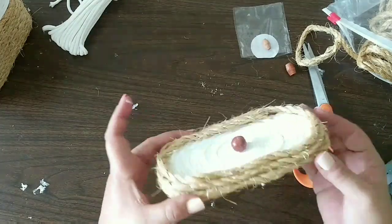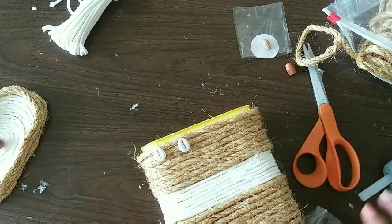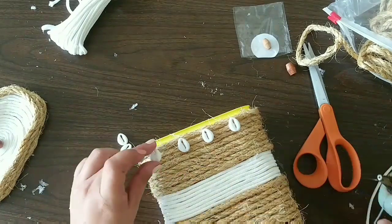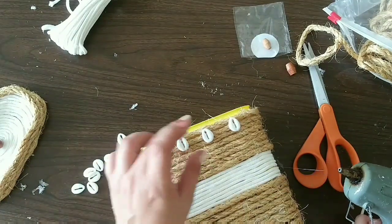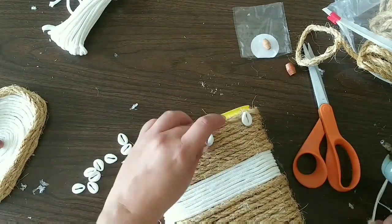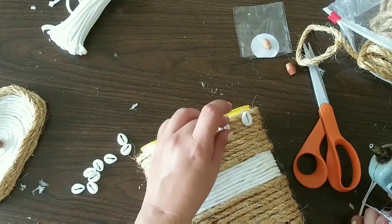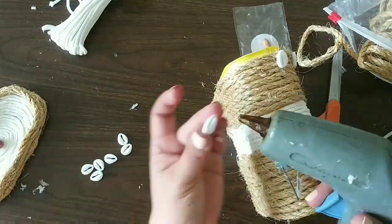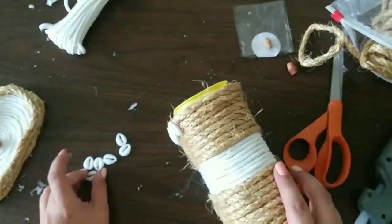Now we're gonna add a bead to the top of the lid and start adding all the seashells to the sides. I'm leaving a space in the center to hang something — you'll see it in a moment — and I continue adding seashells all around.